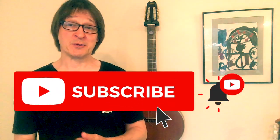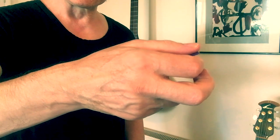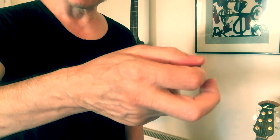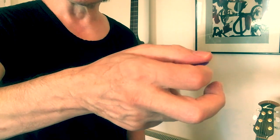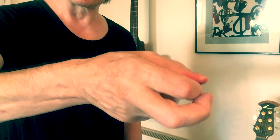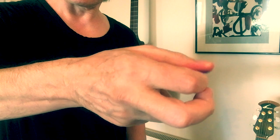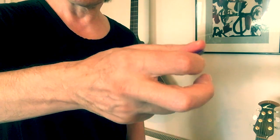Hi guys, just a quick response video to a comment regarding alternate picking and using the thumb as the powerhouse — the place to put pressure or tension when alternate picking. When I grip the pick, I generally just push down slightly: tension, release, tension, release. Usually this will be on a downstroke, so normal pick grip, downstroke, slight bit of tension pushing in, release.